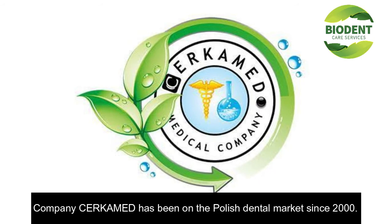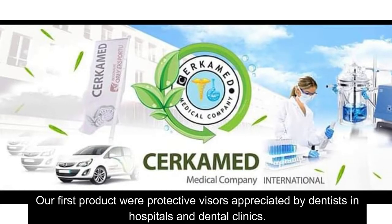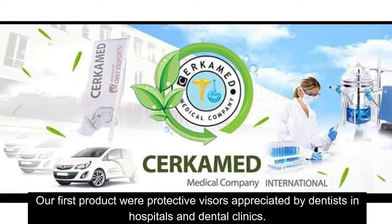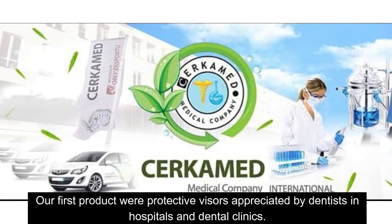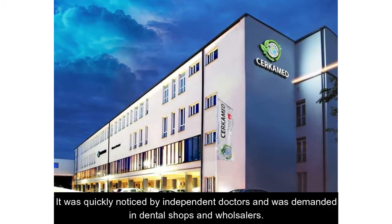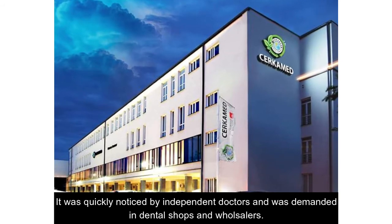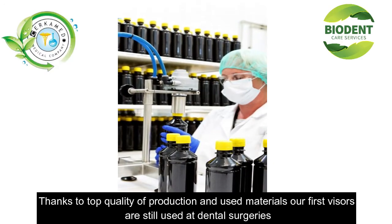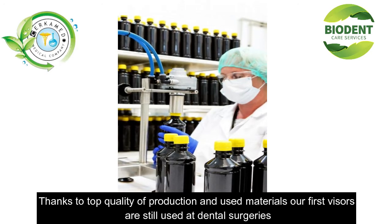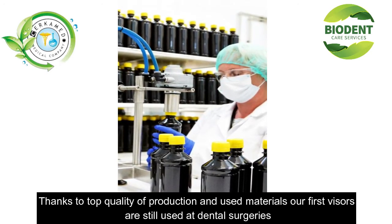Company Circaimed has been on the polished dental market since 2000. Our first products were protective visors appreciated by dentists in hospitals and dental clinics. It was quickly noticed by independent doctors and was demanded in dental shops and wholesalers. Thanks to the top quality of production and used materials, our first visors are still used at dental surgeries.